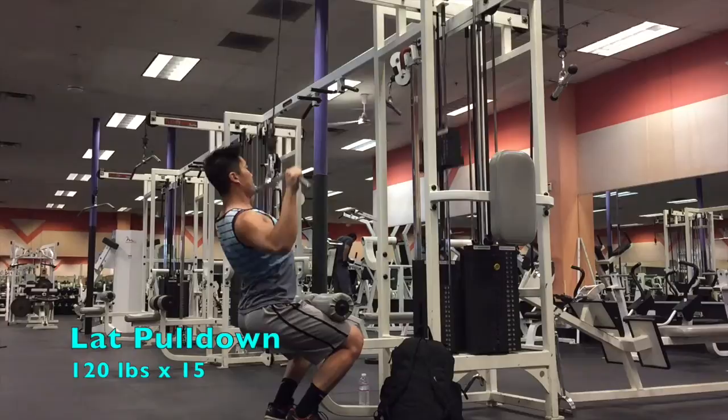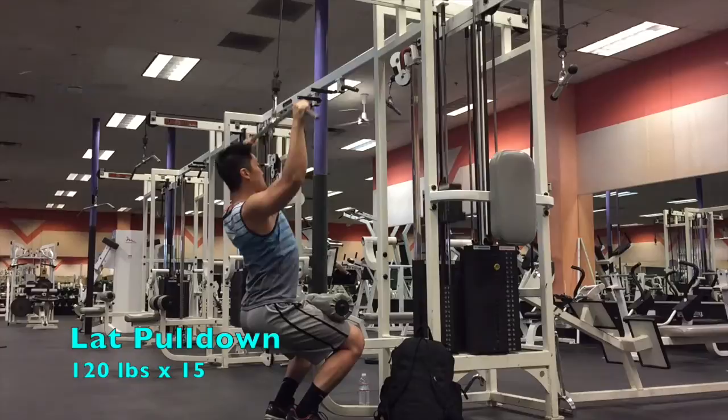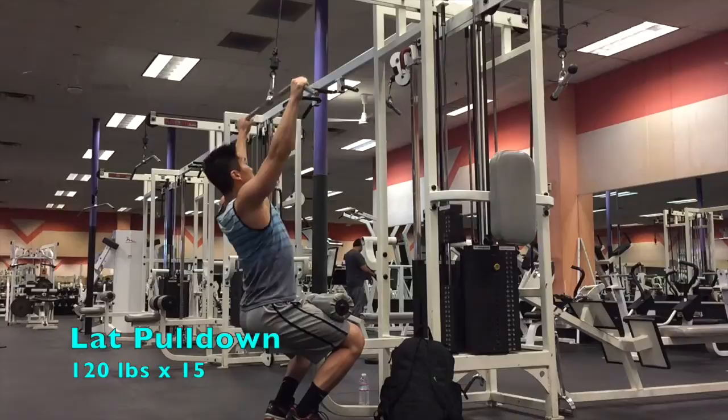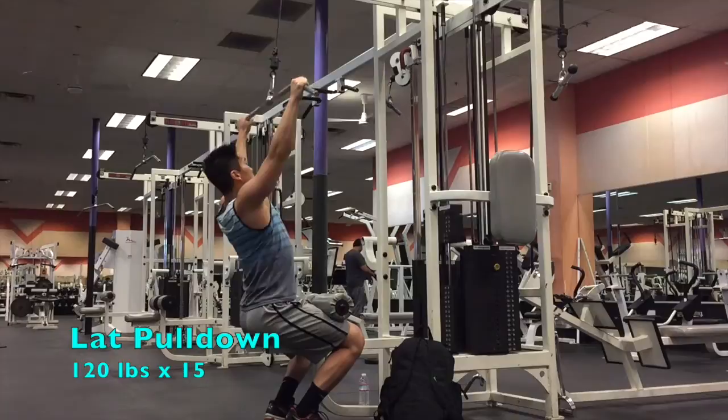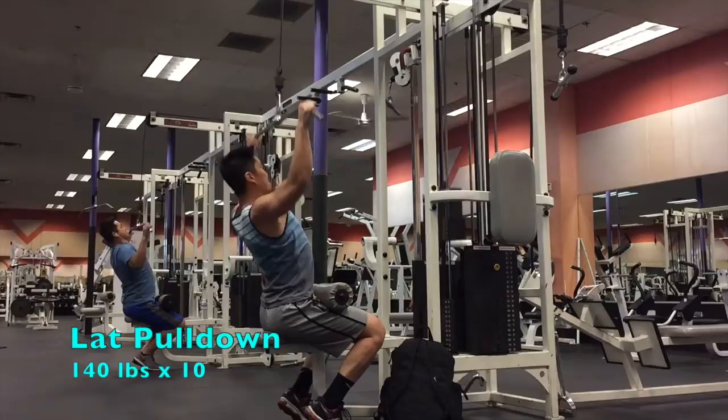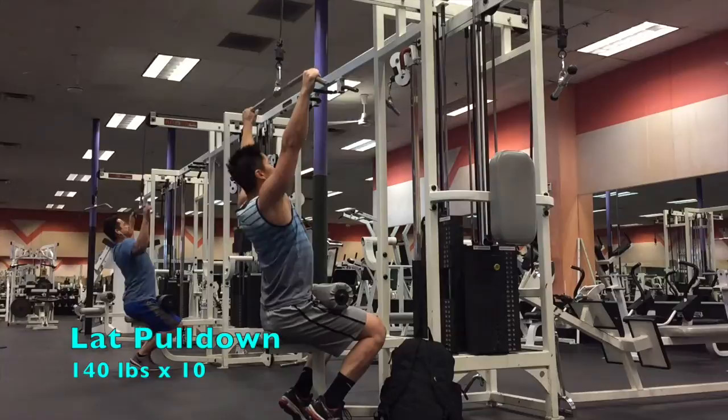Next exercise is the lat pulldown. Notice that the rep range is slightly higher, which means the weight needs to be slightly lower — just trying to work toward that rep range to build more muscle and stimulate some hypertrophy. This is my third compound movement of the session, so my muscles are already sufficiently fatigued. I want to make sure I work through a full range of motion and still have the energy to contract all the right muscles, so I work within a lighter-to-medium weight for the first couple of sets, and then later work toward some heavier weights for just a couple of reps to squeeze out every muscle fiber.